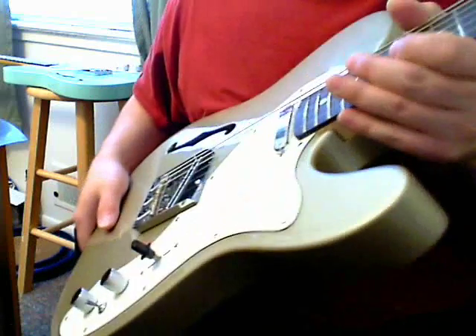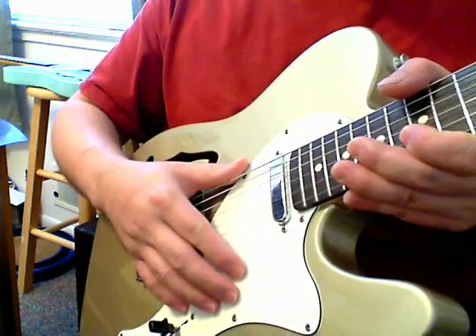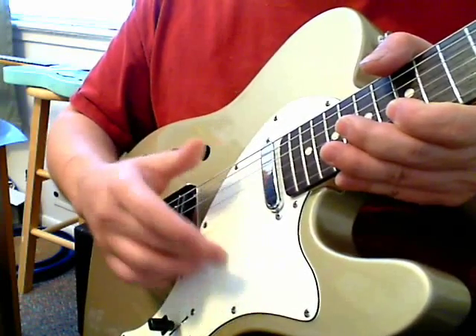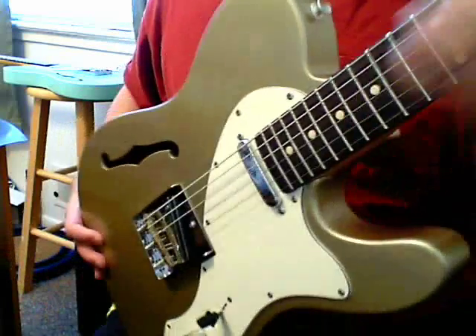One thing I don't like about working on this particular guitar is that the fingerboard overhangs the pickguard. So you've got to take off — or at least loosen — the neck every time you need to remove the pickguard. It's a real pain to work on.